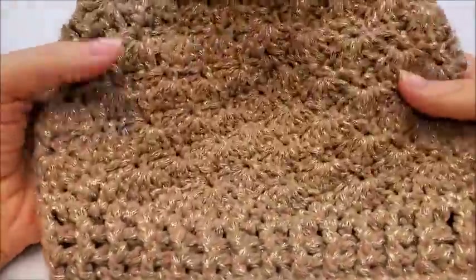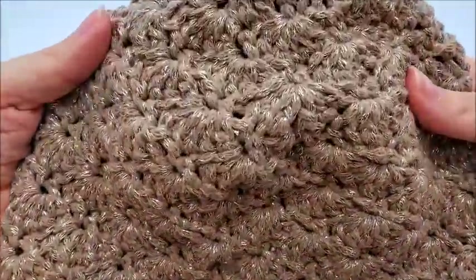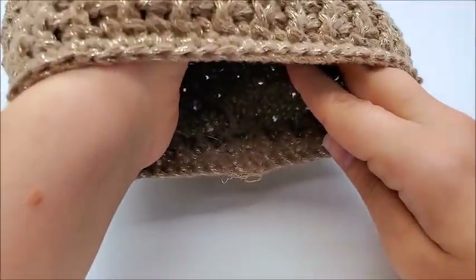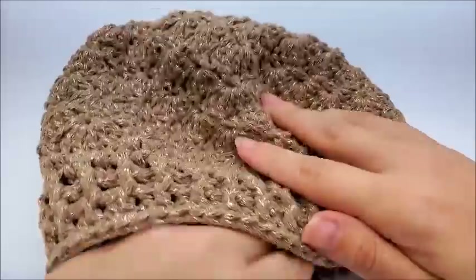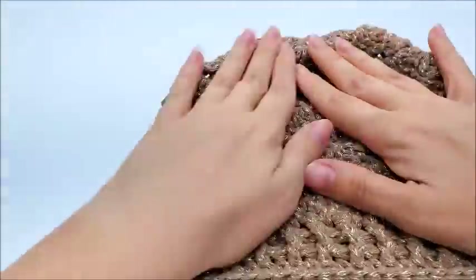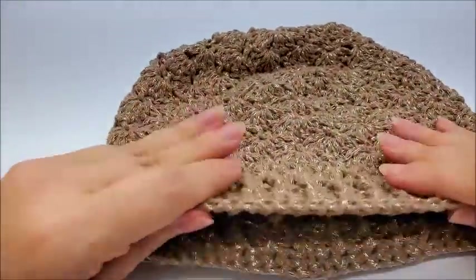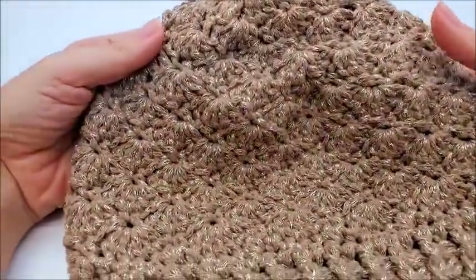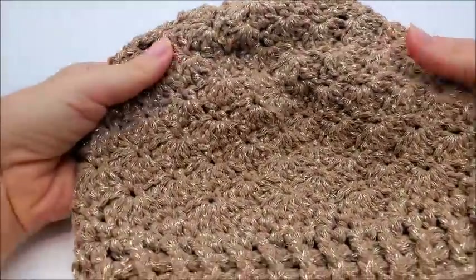You guys ready? Let's do it. So here is a look at the hat up close. Ain't that pretty? It's super soft, super warm. I still got to hide a tail. So this will fit probably a 21, 21 and a half inch head — that's about what mine is and it fits nicely. If you want to make it like 22 inches, I'd probably suggest using a one size hook bigger.